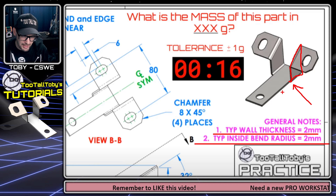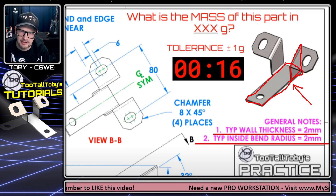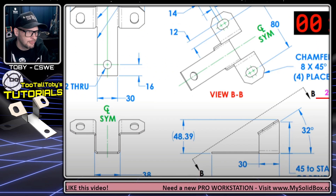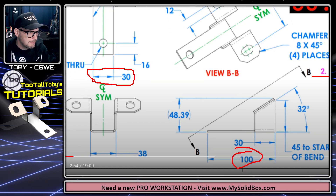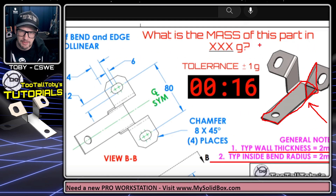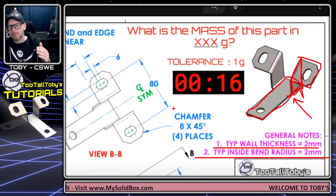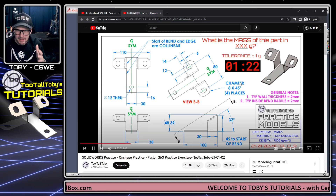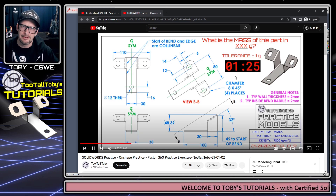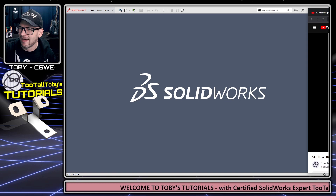My game plan: I'll start by creating a base flange tab capturing the overall footprint of the part — 30 millimeters wide by 100 millimeters. Then I'll create the angled edge flange using the edit sketch, followed by the final tabs sticking off the side. I'll do half the model and mirror it at the end. That game plan took about 90 seconds, but it sets me up to speed through the rest.